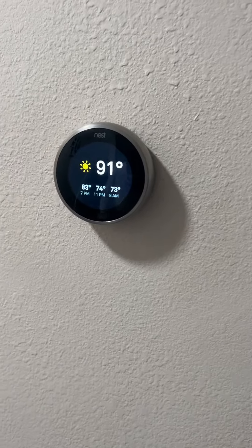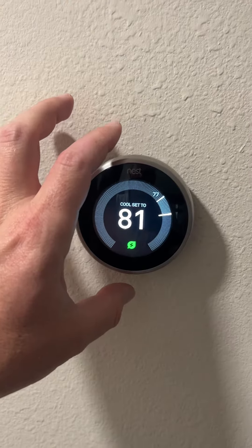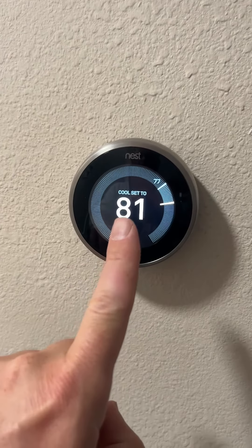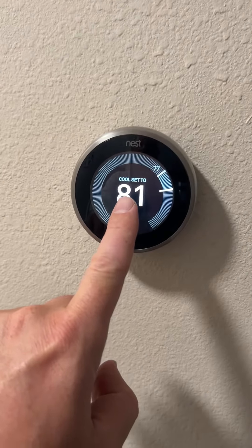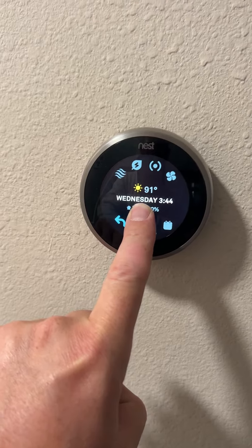Nest thermostat reset. This is the thermostat. What you need to do is push in the middle of the thermostat and hold it down.